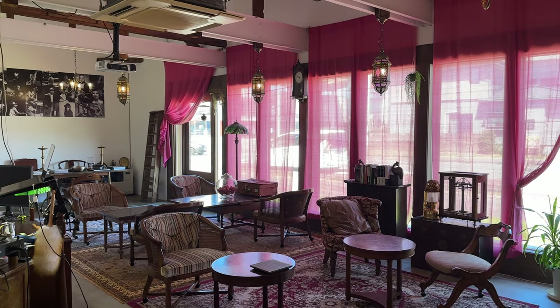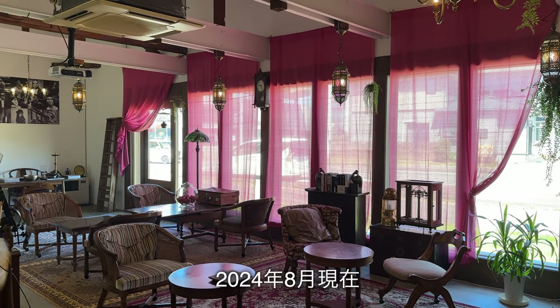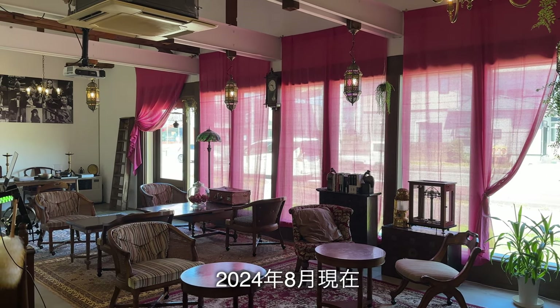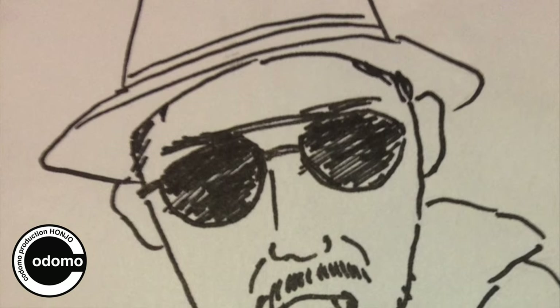こどもプロダクションチャンネルでございます。これが2024年8月現在の状況です。